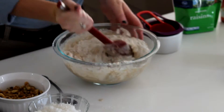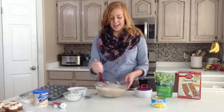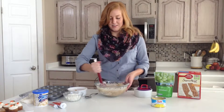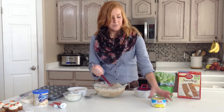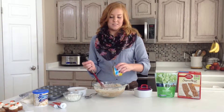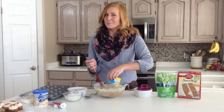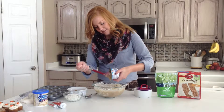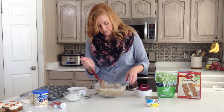A lot of people prefer certain ingredients in their carrot cakes and I love to add crushed pineapple. I think it adds a little more moisture, makes the cake a little more moist. This is just an eight ounce jar of crushed pineapple.